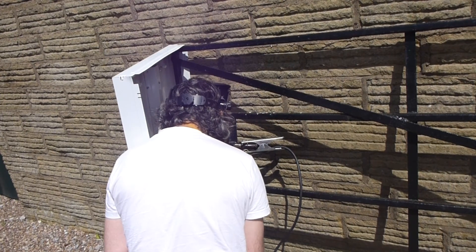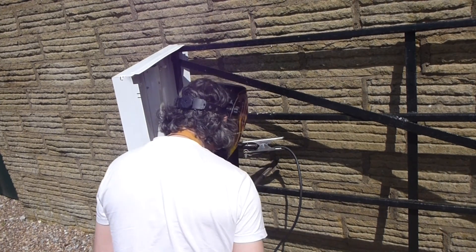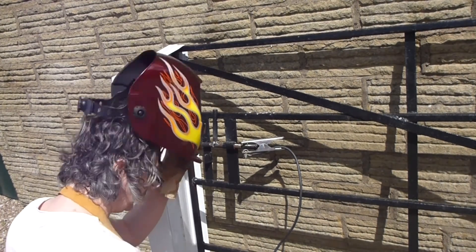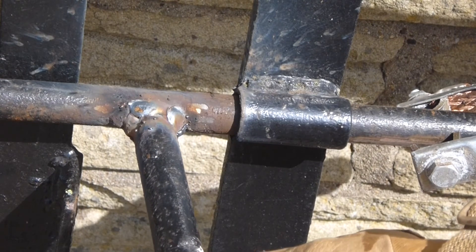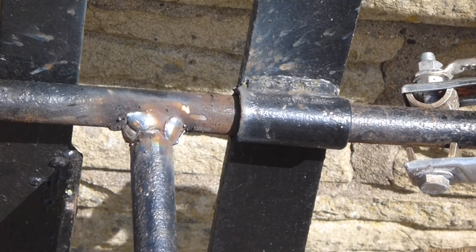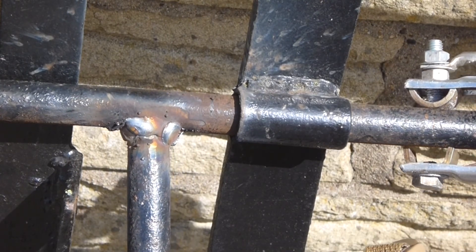I'm MIG welding here and I don't really like MIG welding particularly - I much prefer TIG welding. Okay, so that's the weld - it's not particularly pretty.